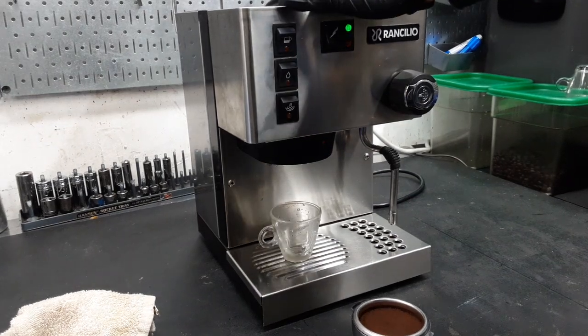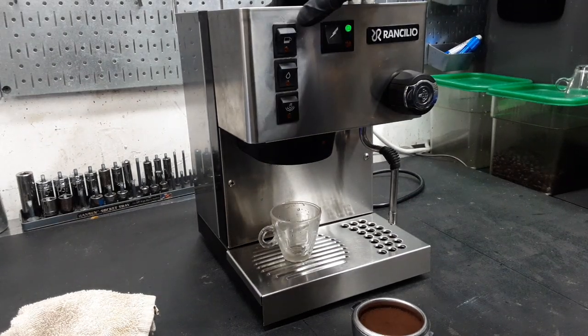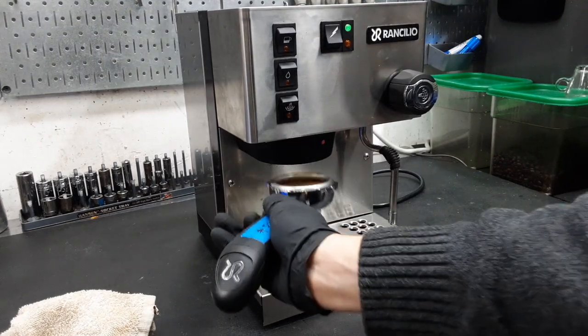So we're gonna do a couple of testings — we're gonna test all the buttons. We're gonna start with a shot.